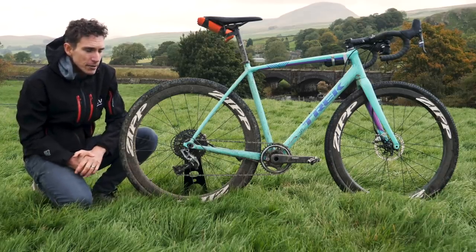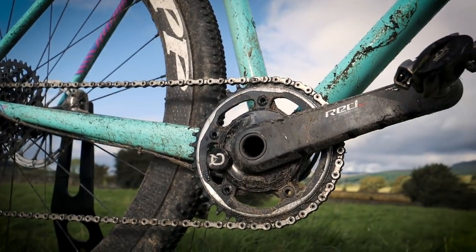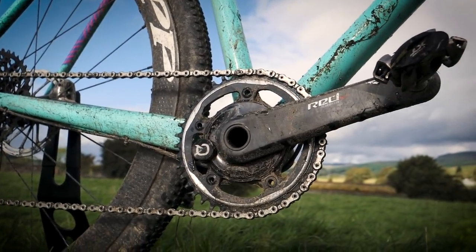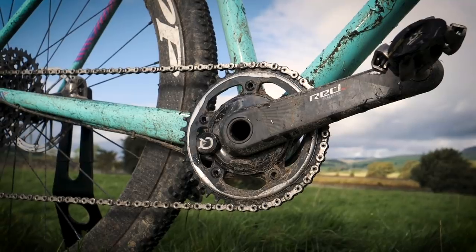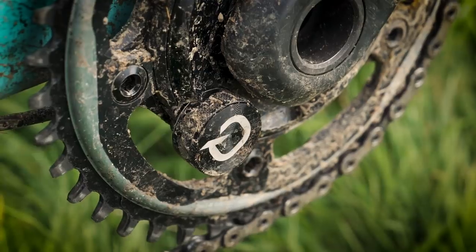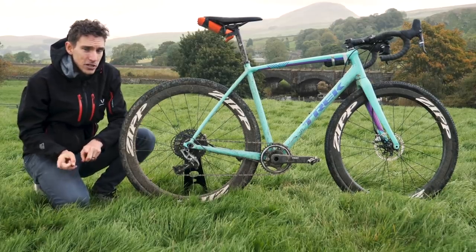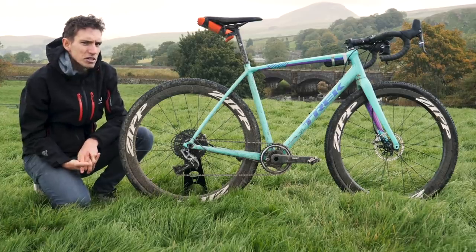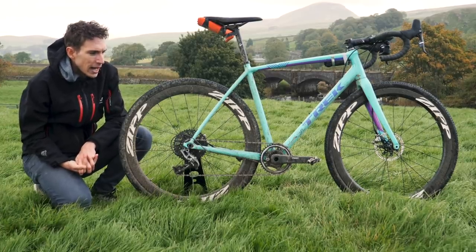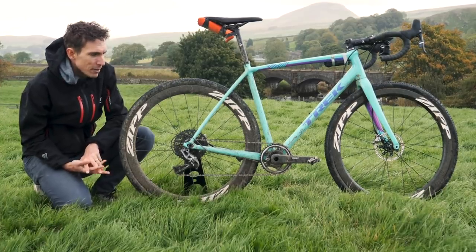The Trek Crockett frame remains the same. The groupset is SRAM Force OneBi — it's actually the same one that was on my bike last year. The exception this time is that you can see I've got a red chainset on there with a Quarq power meter. That's actually left over from a shoot we were doing some science with on this bike. The reason it's a red crank is because I borrowed Lloyd's power meter — he very kindly lent it to me.